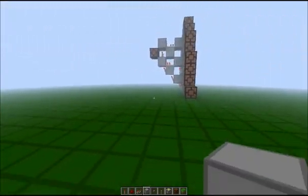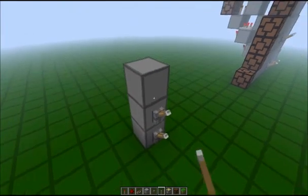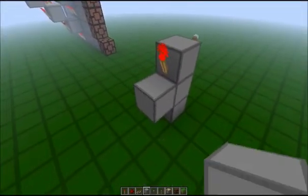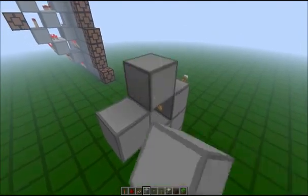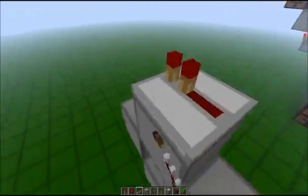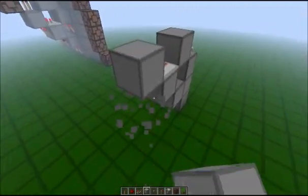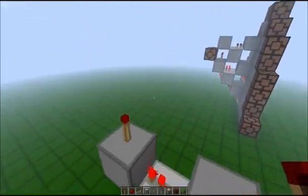And this is the circuitry. Three blocks. Lever. Lever. Torch. Torch. Block. Torch. Block. Block. Repeater. Block. Torch. And now another torch.